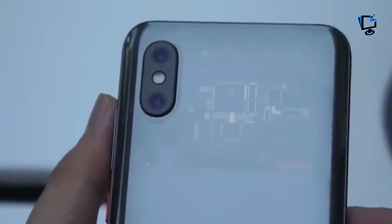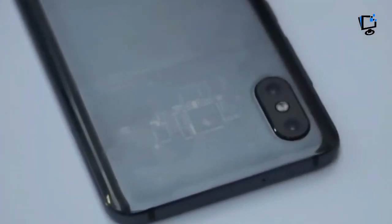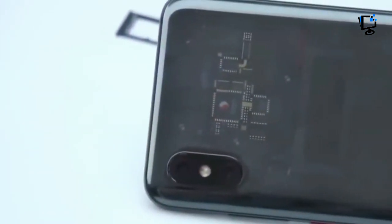Xiaomi announced some new phones today, which I'm sure will sell in huge numbers. Among the new devices was the Xiaomi Mi 8 Explorer Edition. This phone is like the regular Mi 8 except it has a transparent glass back that shows off suspiciously pretty internal components — there's a little Snapdragon logo on what purports to be the SoC. This could all be smoke and mirrors.